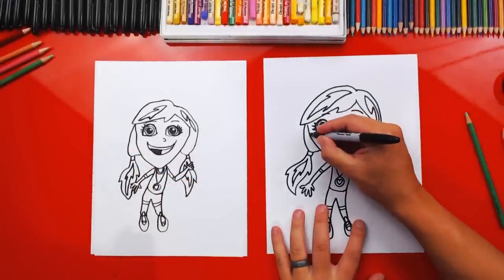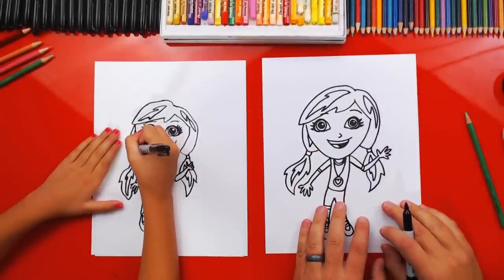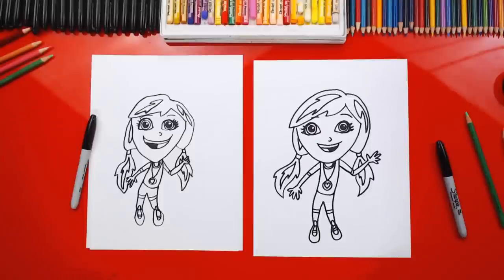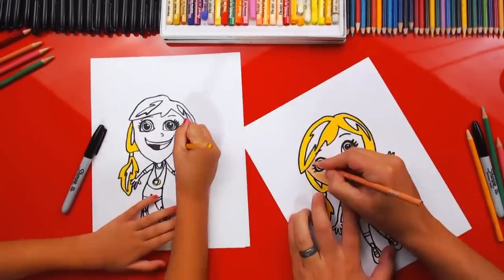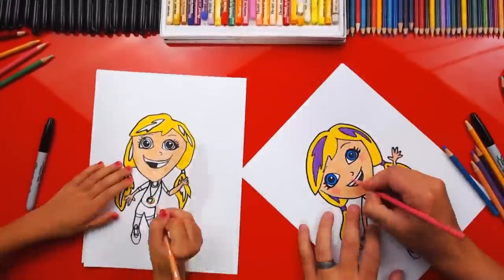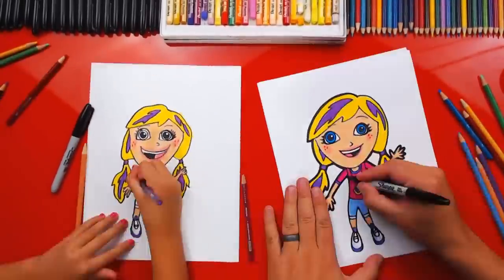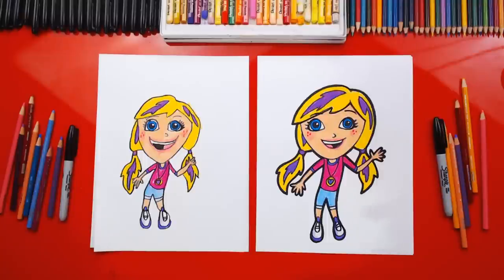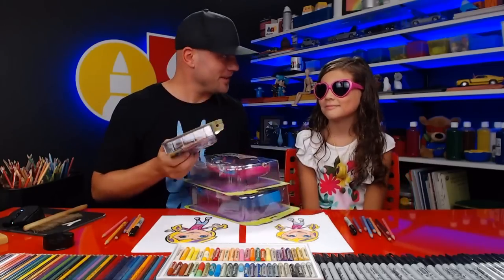We did it — we finished drawing Polly Pocket! She looks so cute. Now we need to do one last thing — color! She's gonna look so much better colored in. This part we're gonna fast forward, but at the end our art friends can pause it to match the same colors. We finished coloring Polly Pocket — she looks so much better! You guys can pause the video and take time to match the same coloring. It's okay that our drawings look different — they both still look amazing. The most important thing is to have fun and to practice.